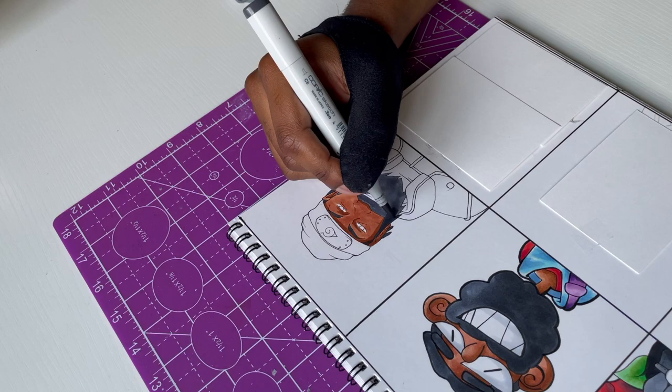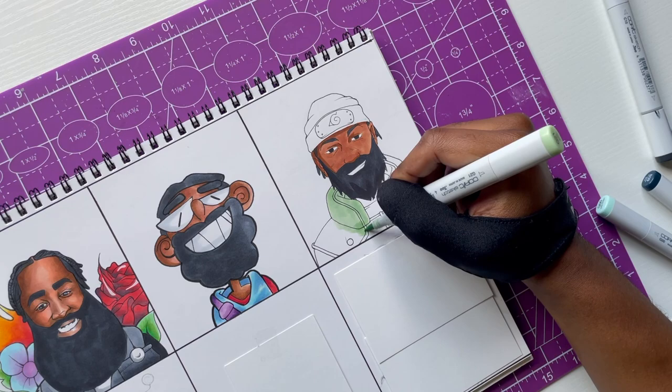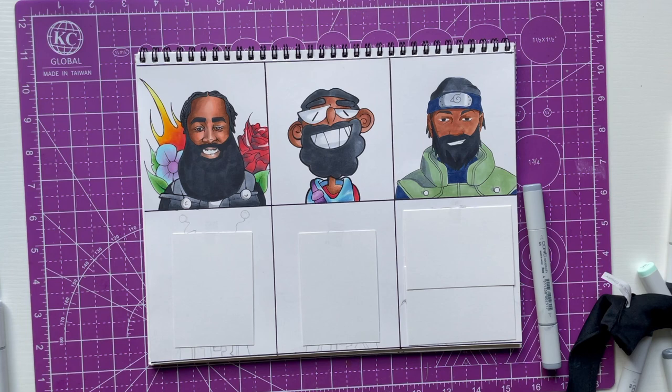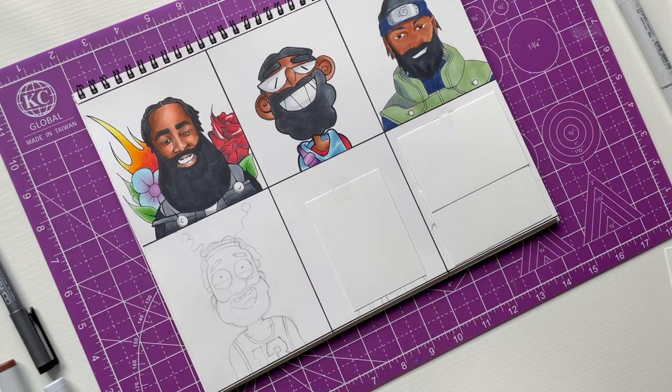I was gonna draw him doing some hand signs or in an action pose, but this is one of those videos where I don't have to draw hands — I get a little vacation from drawing hands. I wanted to keep it that way. If I'd attempted hand signs, I honestly don't know how that would have come out. It might not have come out good.